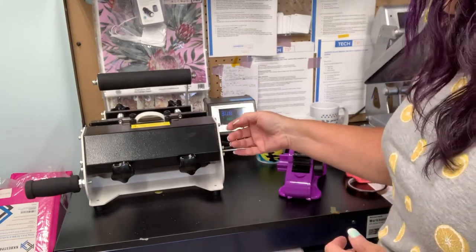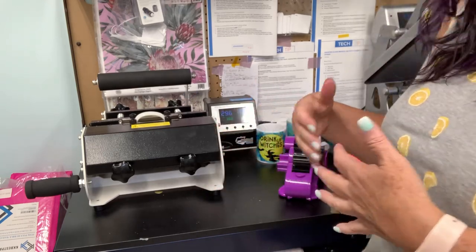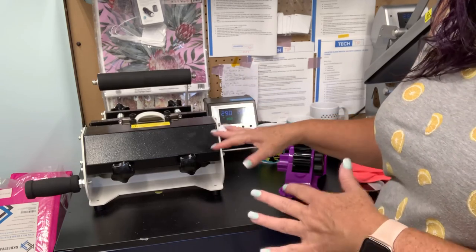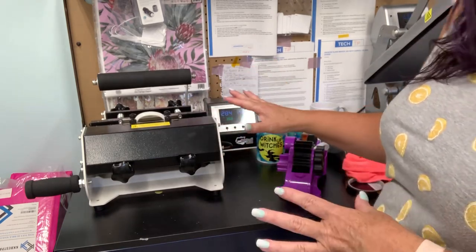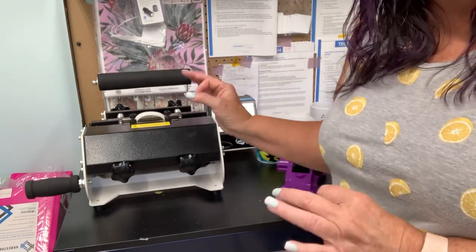Your time and temperature may vary — heat press mugs can differ from press to press, and even the mugs themselves can vary depending on where you source them. You may need to adjust your time accordingly. I've done enough testing to have it down to a science: for me, 360 degrees for 170 seconds works great.